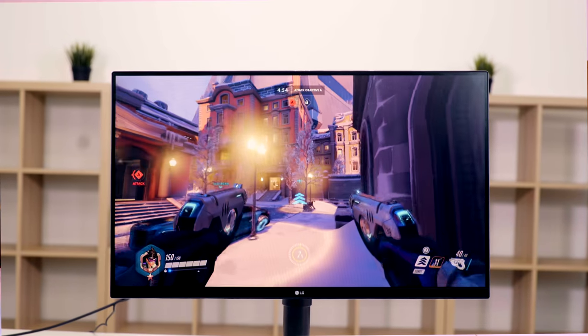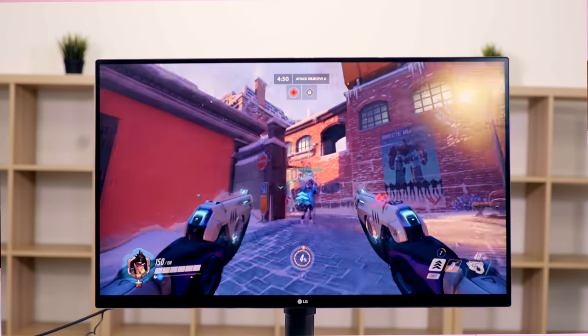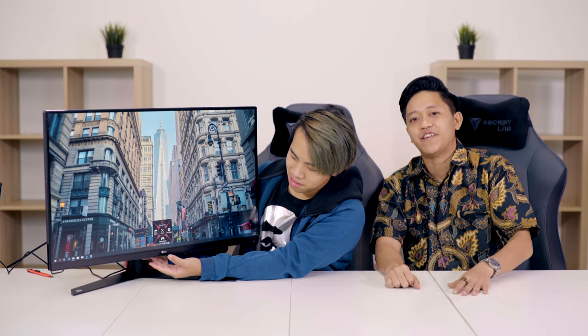With a combined screen size of 32 inches, this 1440p resolution monitor offers a thrilling immersive gaming experience. Out of the box, this monitor has a refresh rate of 144Hz, but you are able to overclock it to 165Hz, which means smoother transitions. On average everyone has a 60Hz monitor; if you're lucky, 120Hz — this is already 144Hz out of the box and you can kick it up to 165Hz.